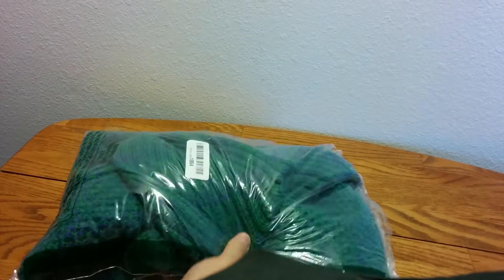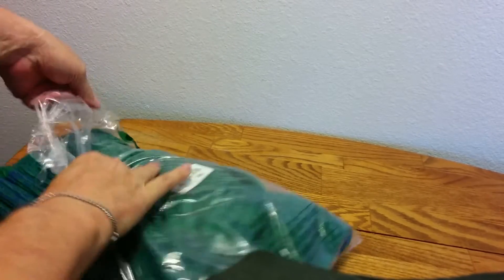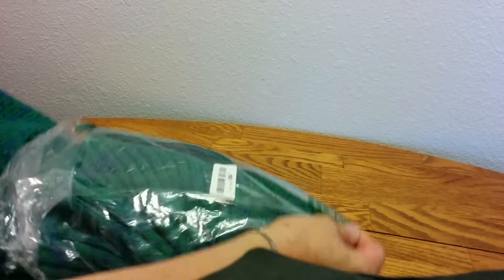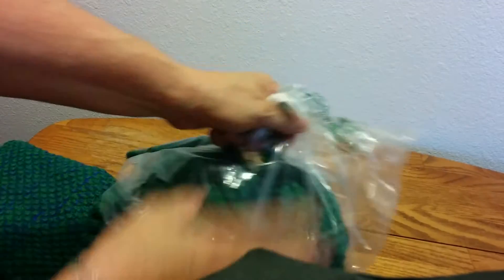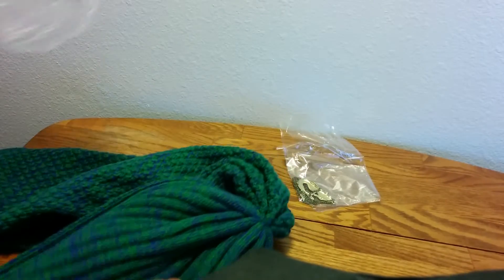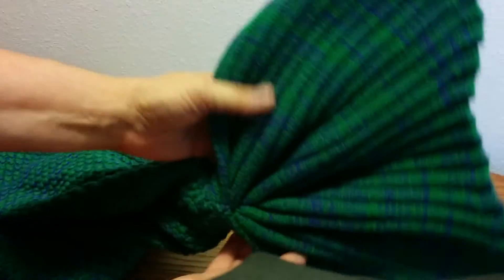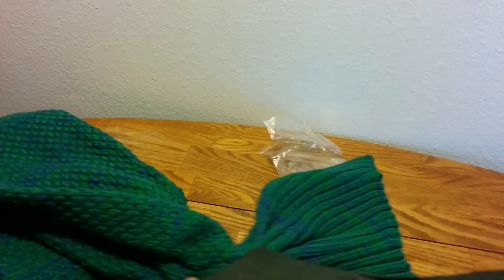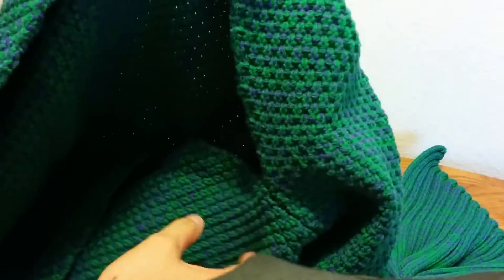Oh, wow. I had to open it so it would make it a little easier during my review. It's a mermaid blanket. It's very nice and comfortable. It's nice and long. There is the tail part, and your feet go down in the bottom part in here — you slide your feet down. You put it on this way and slide your feet in where the opening is.